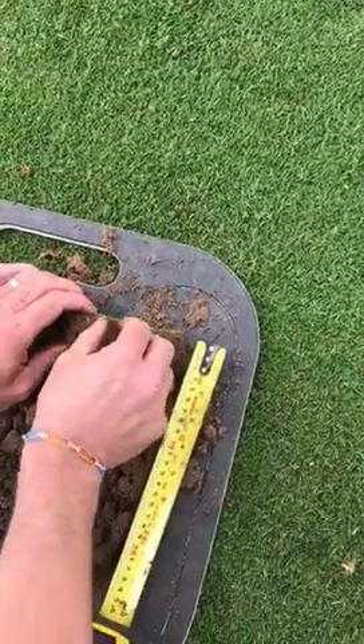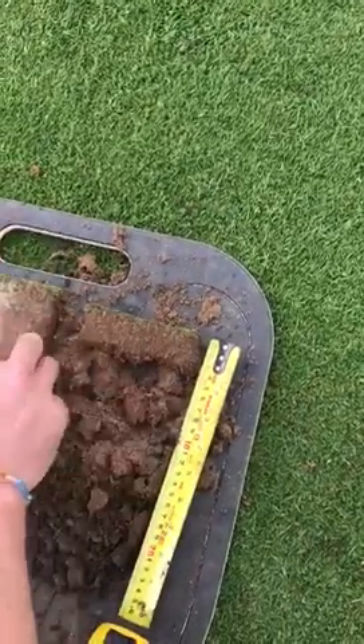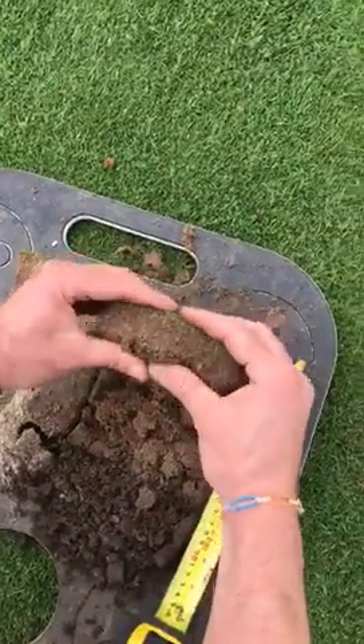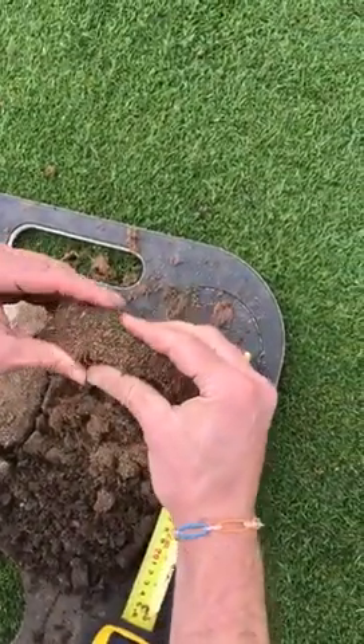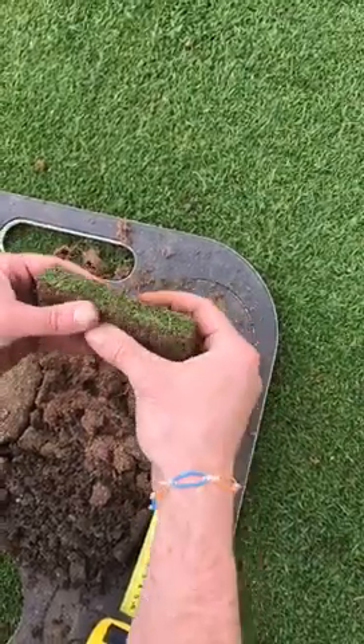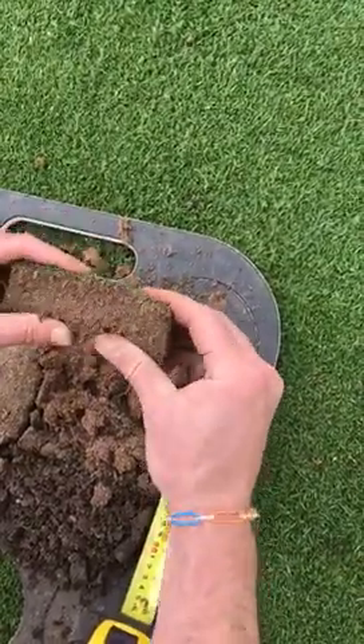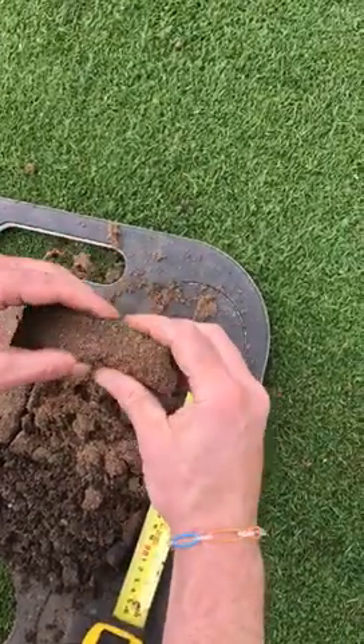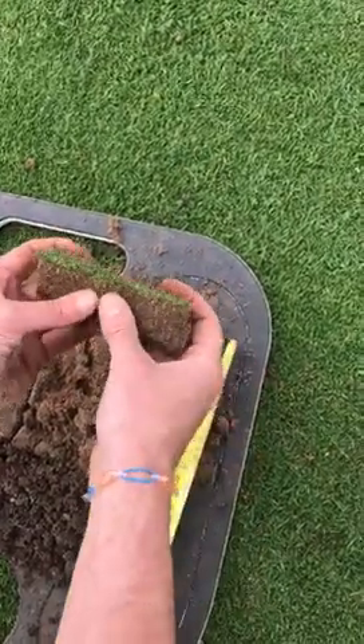When we scarify or hollow-core, we're going to be taking cores out and exchanging them with sand, trying to dilute that organic matter, because that's what holds all the moisture. Not only does it hold the moisture — that's where all the disease lives, because everything is backed up and tight with no airspace, and that's what encourages all the disease.